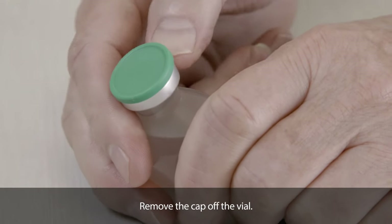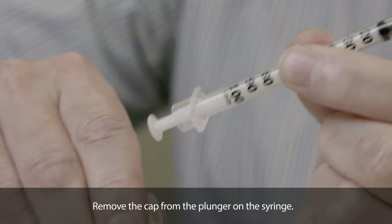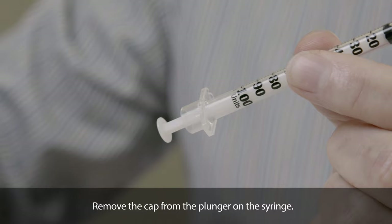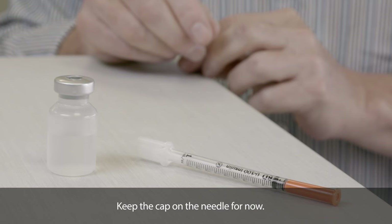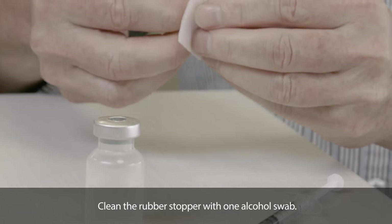Remove the cap off the vial. Remove the cap from the plunger on the syringe, keeping the cap on the needle for now. Clean the rubber stopper with one alcohol swab.